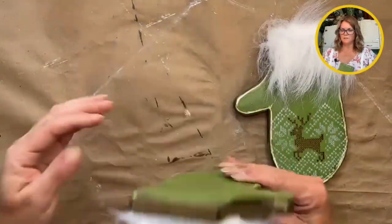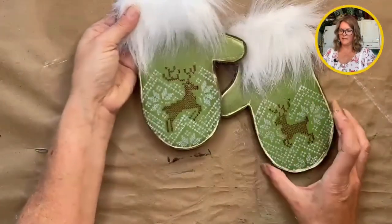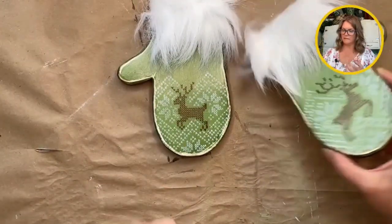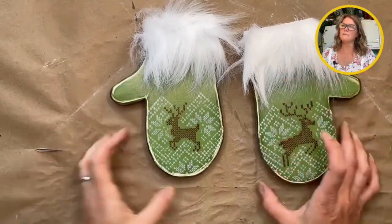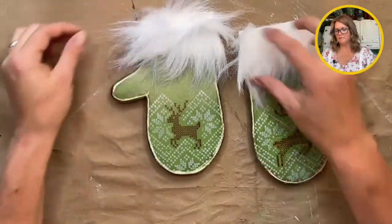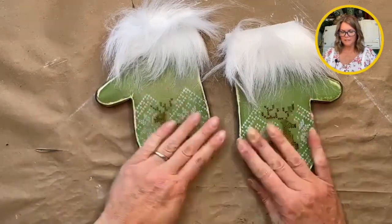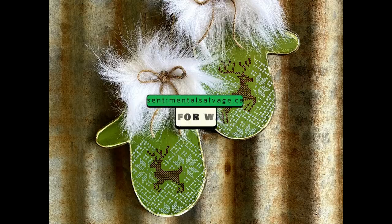Now what I'm going to do is hang these so they can hang on your door. Put them together and they can hang on the door or just be little hanging ornaments. Little bells on them maybe - I'll have to do that off camera. So there you go - Christmas mittens, or just winter mittens. They don't have to be Christmassy, but cute little winter decor for your house. Thanks for watching. Bye-bye.